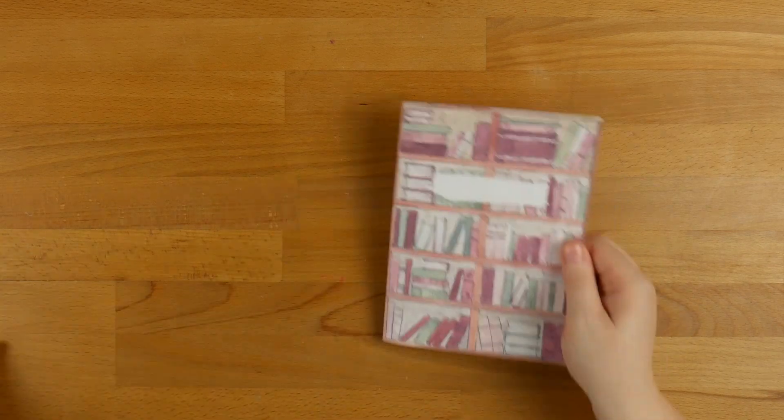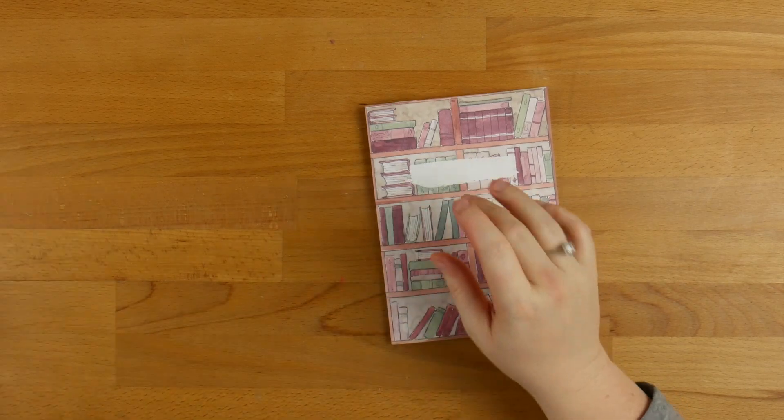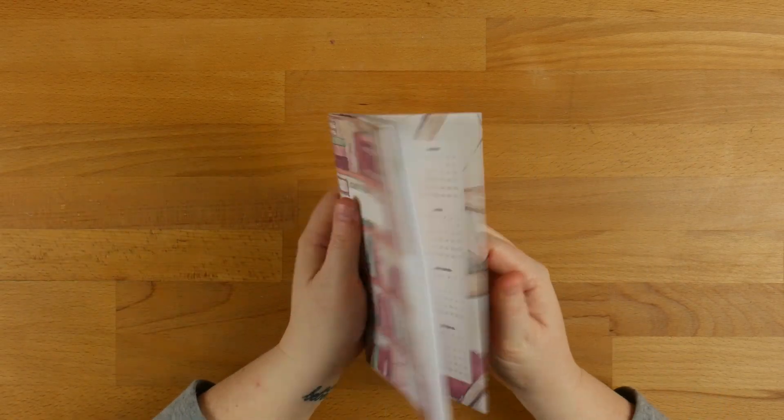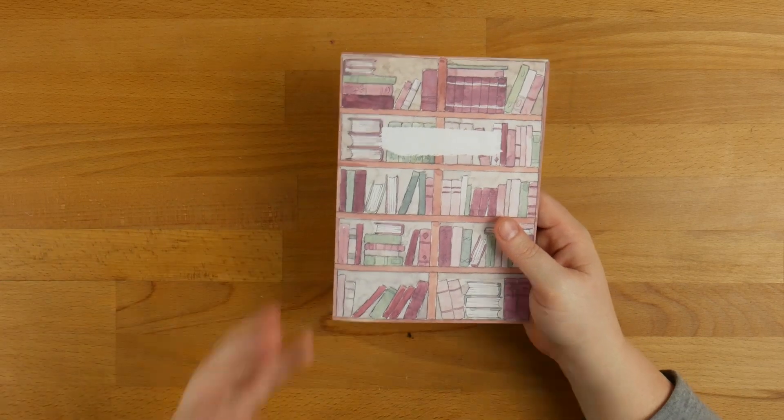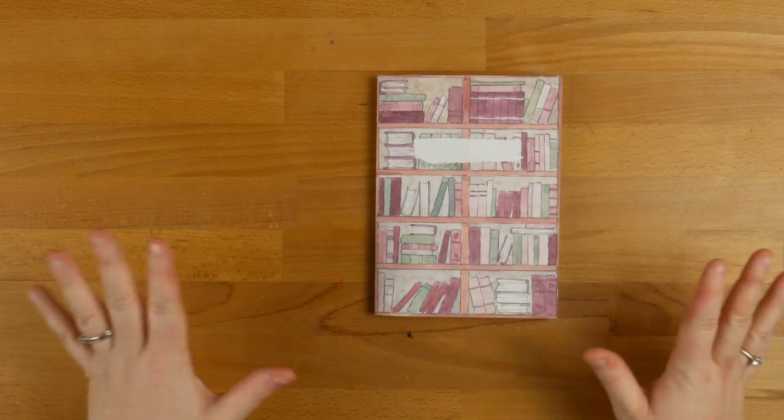I wanted to show you guys how I'm going to use this kit to set up my monthly YouTube insert. So this is what I use the Planners Anonymous ones for — they're perfect. I have shown you guys these in lives before, but I've never shown you how I set it up.